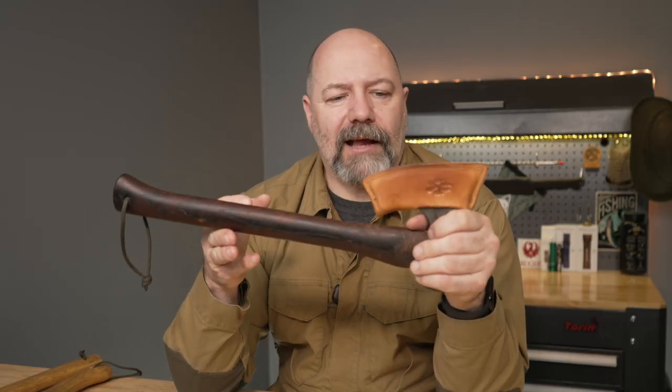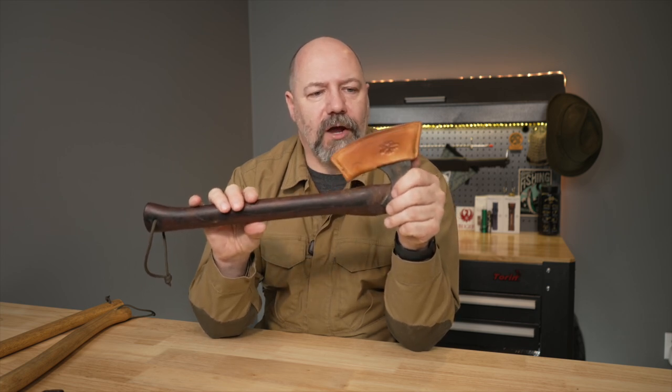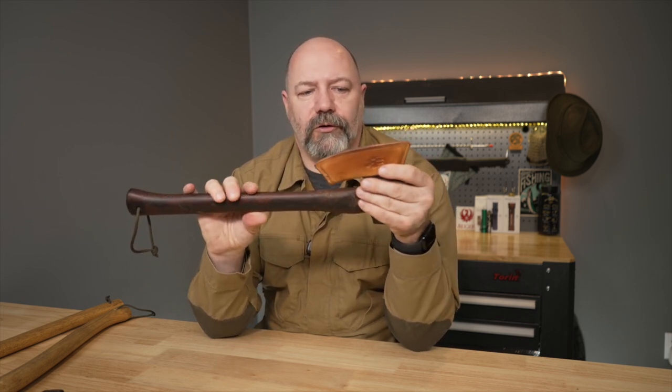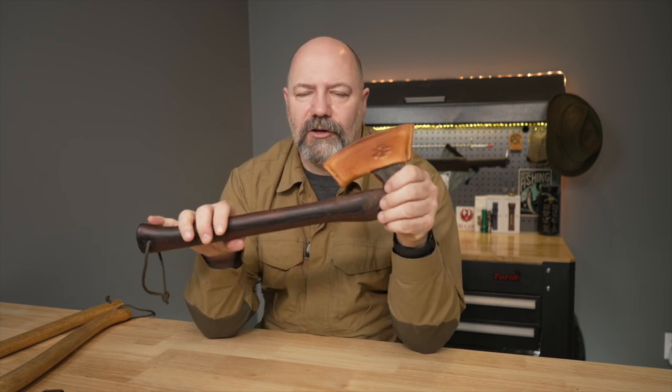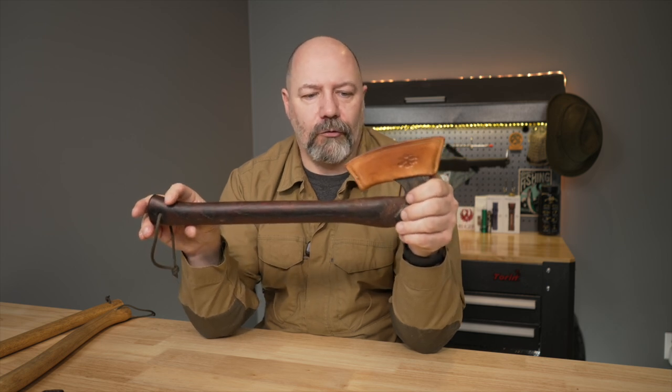Let me know in the comments what you think of the axe mask and how you would have made it. Most of the ones I do are prototypes — I make one like this, figure out all the flaws, then move on to making it a different way. I'm reasonably happy with how it turned out. There are a couple of mistakes and some tool marks which aren't ideal, but with a new design sometimes you've just got to build it, see what the flaws are, and then the second one is going to be much better through iteration.